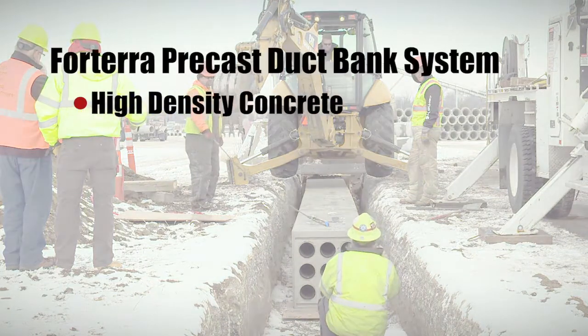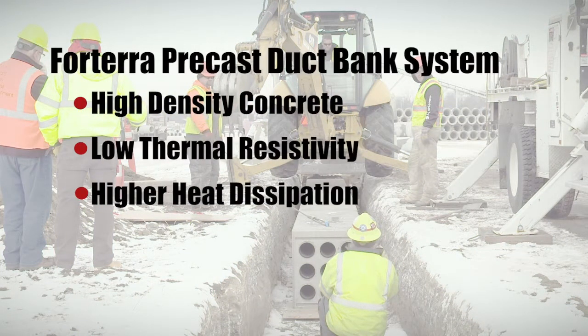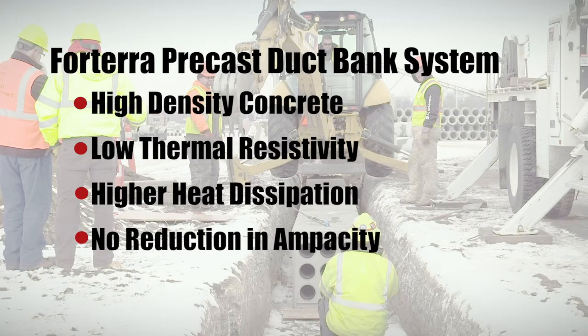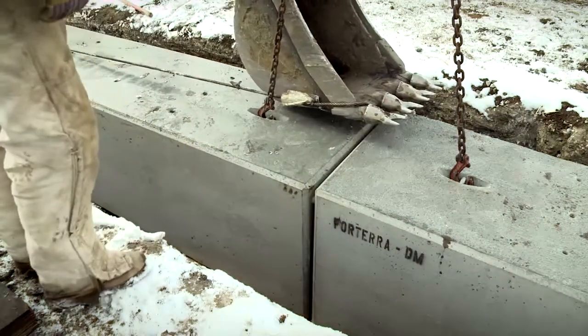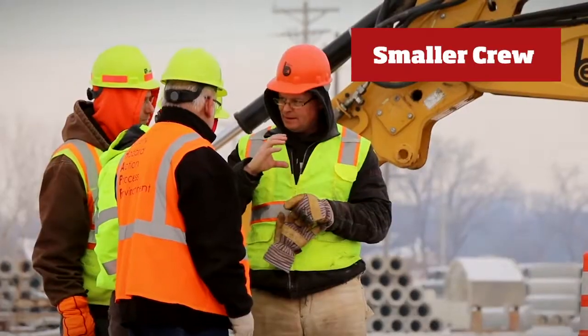The precast duct bank system features high-strength concrete with low thermal resistivity and higher heat dissipation. For electrical cabling, that means no reduction in ampacity. The Forterra duct bank system speeds up the project and decreases the cost.